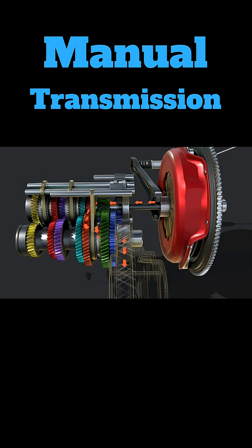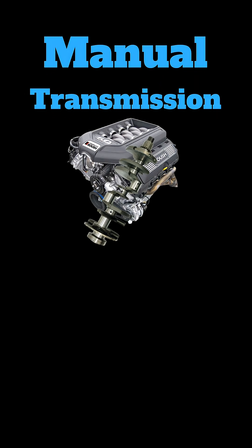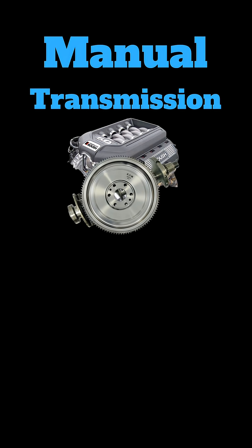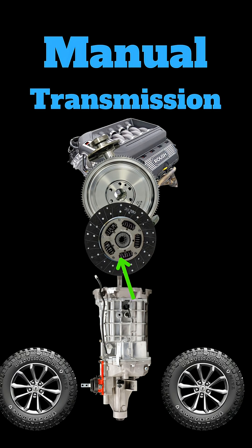Manual transmissions are super simple compared to automatics. If your car is running, the motor is constantly spinning. Bolted to the crankshaft is a flywheel, a disc that is constantly spinning. On the transmission side is a pressure plate, which is constantly pressing the clutch disc against the flywheel.